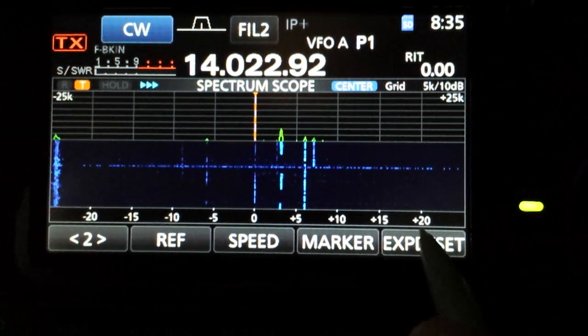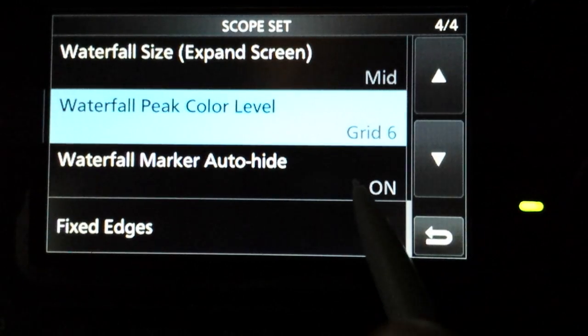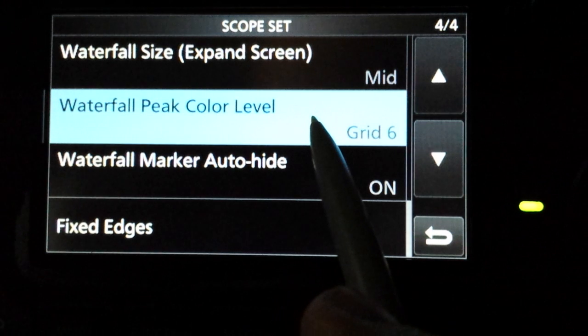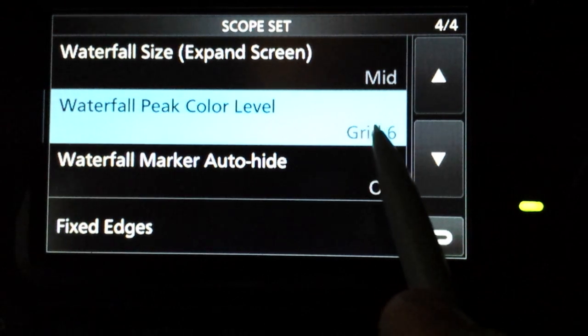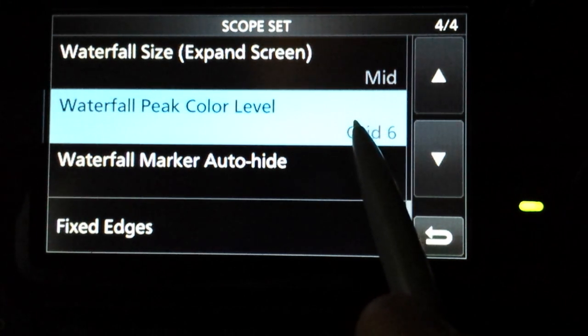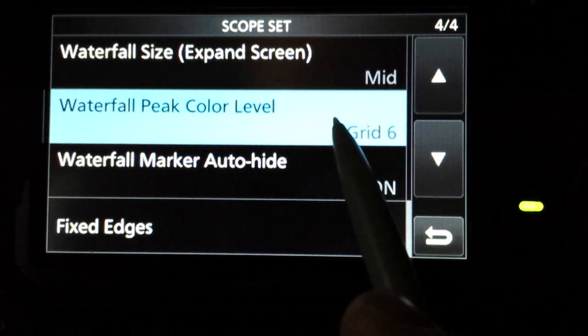Now expand set — you want to hold that in and then select your waterfall peak color level. This gives you a choice between grid one and six, with one being the most sensitive. It gives you the most contrast, so it makes the weak signals look strong.